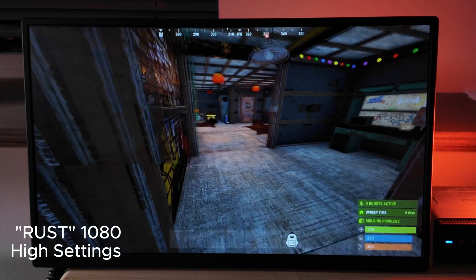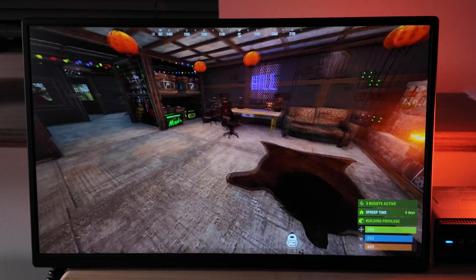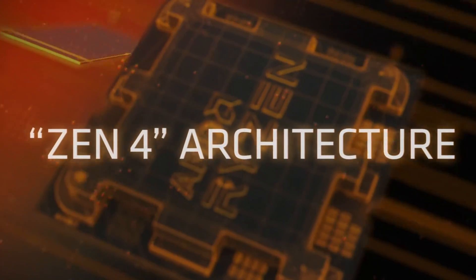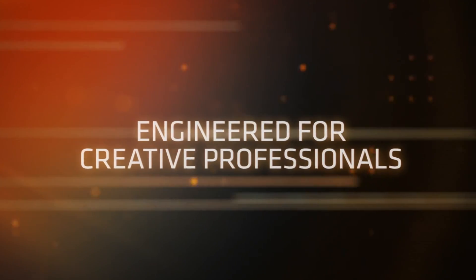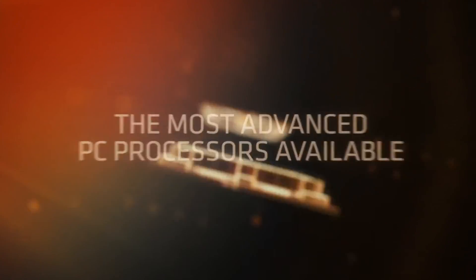My use case is mainly gaming in my RV, although I also use it there for work connected to Starlink, and it is absolutely phenomenal for both. The combination of the AMD 7840HS and the Radeon 780M mobile graphics chip is pretty incredible compared to even a generation ago — that leap is quite massive.